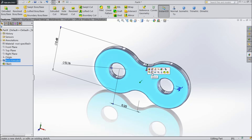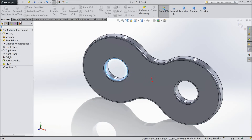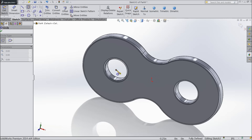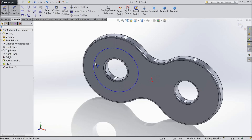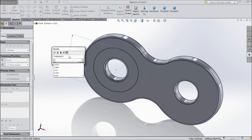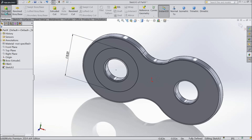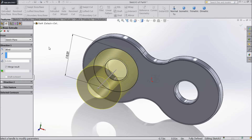Now select this face, sketch, and select the inside circle and convert entities. Now again choose circle and draw one circle, keeping the diameter 0.312 inch. Now select extrude boss at 0.312 inch.